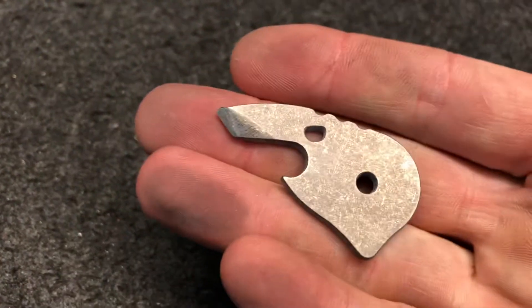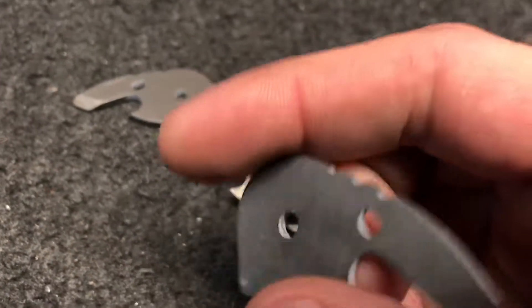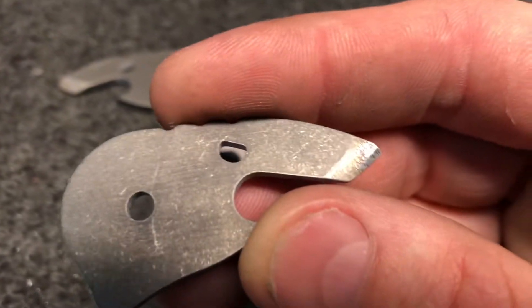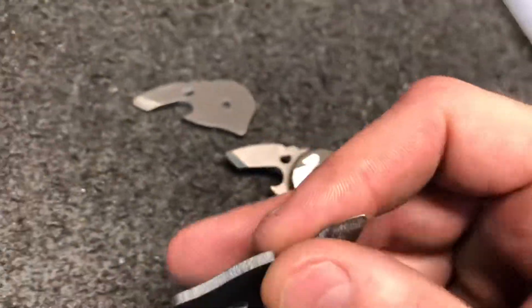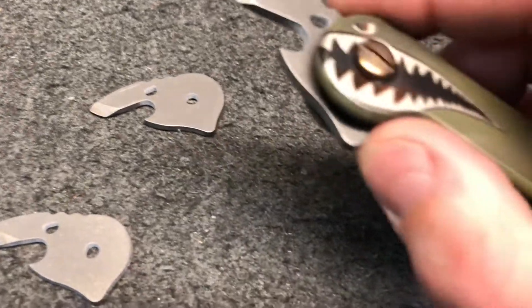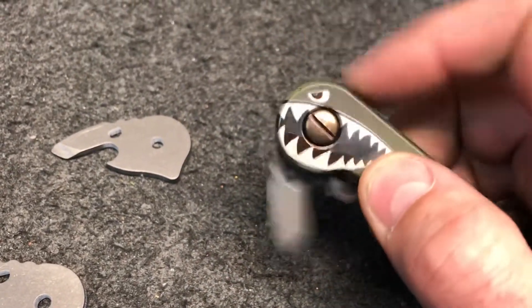He just cut these badass bottle openers for us. We're going to call this the Bottle Bomber. So it's a titanium bottle opener — it's got a flathead pry bar combo box opener, kind of a multi-purpose tool. It's got a little flipper tab on it.